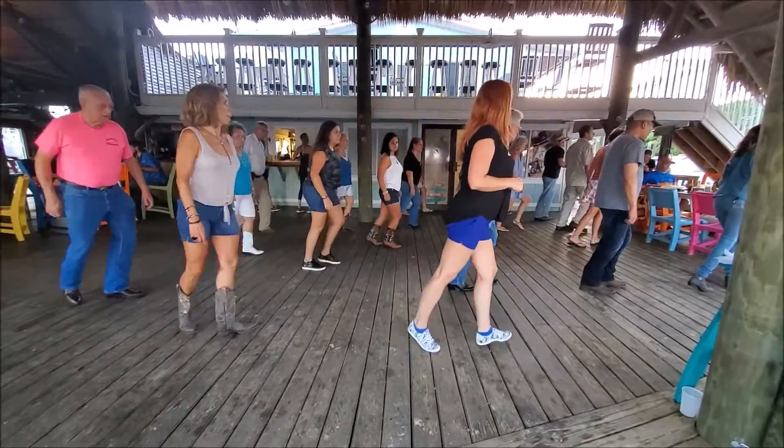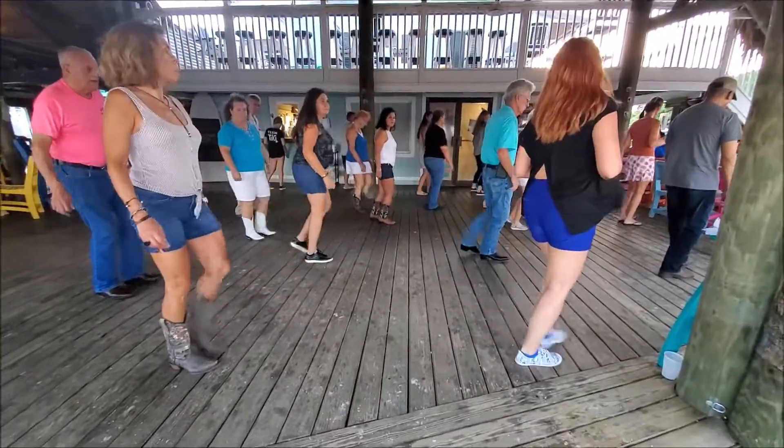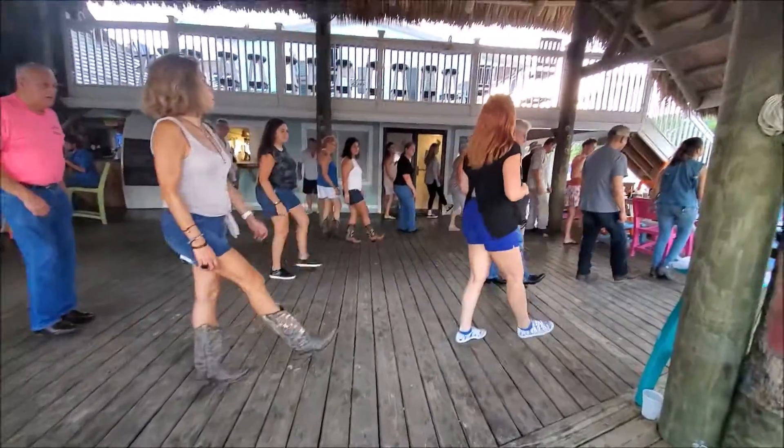Walking through forward, and back, and step, out, step, top, right, walk, right, touch, left, walk, step, touch.